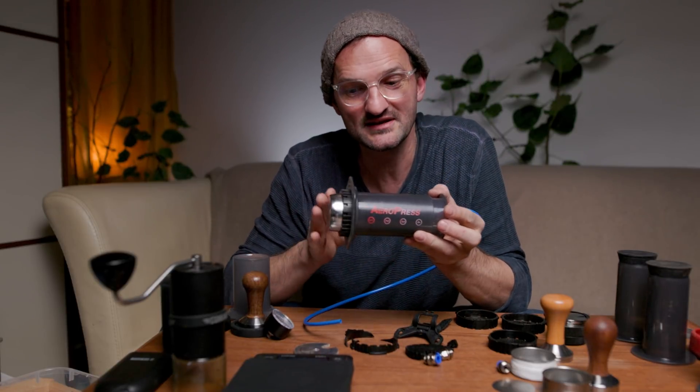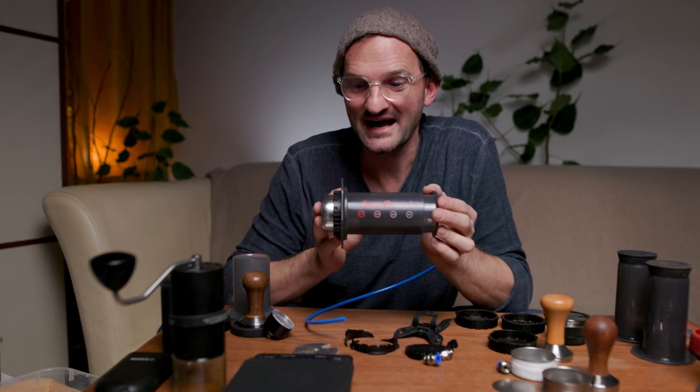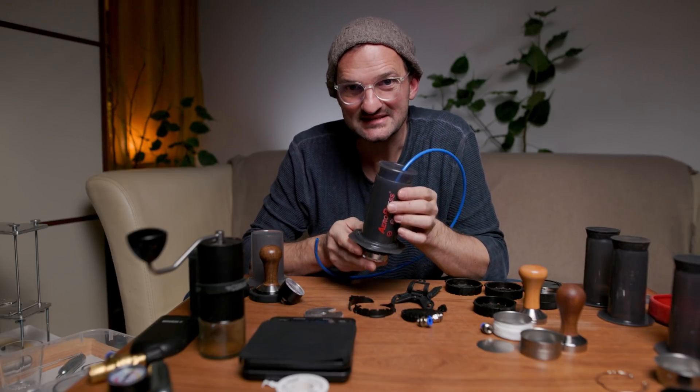I have to say I'm really impressed by the build quality — the whole thing is built really well. For about two years I've been pressing with my whole body weight on top of the AeroPress. Maybe I've made five or six hundred espressos already like that. Nothing ever broke on the AeroPress. It's amazing. And for the last few weeks I've been testing with 9 bar, and the AeroPress itself never broke.